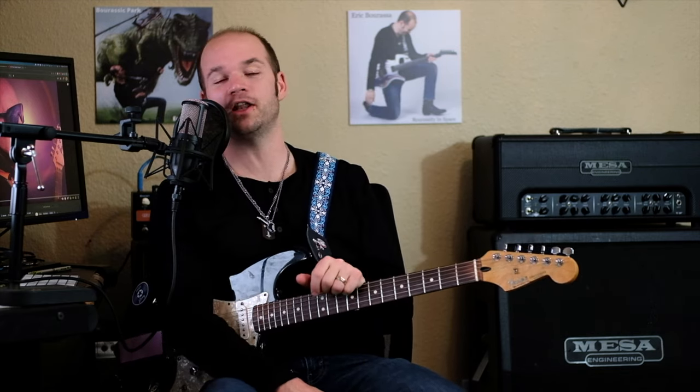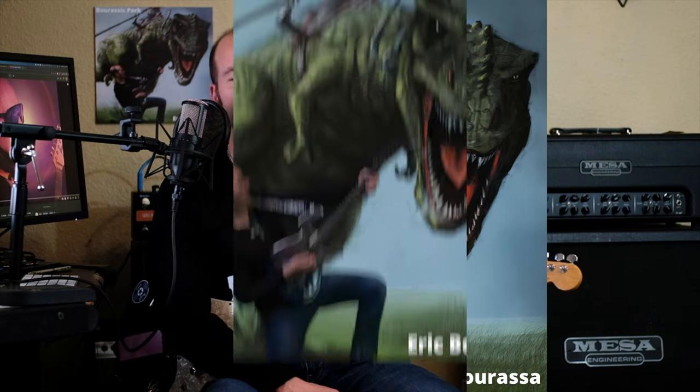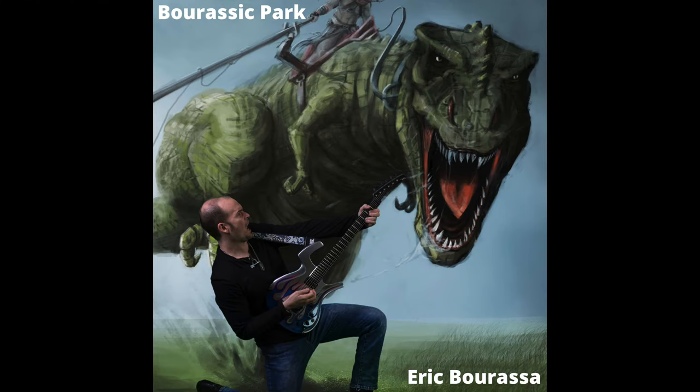I've been Eric Barassa. I hope this has been helpful, and I'll see you in the next one.